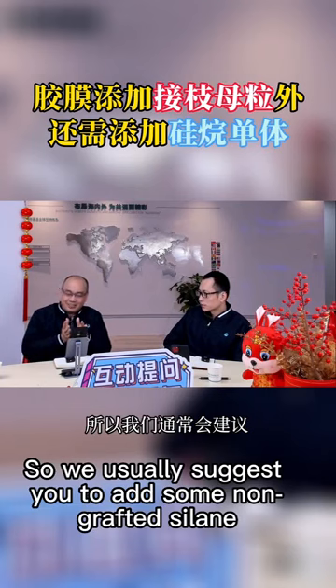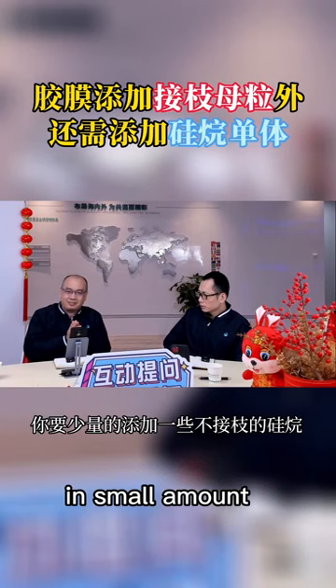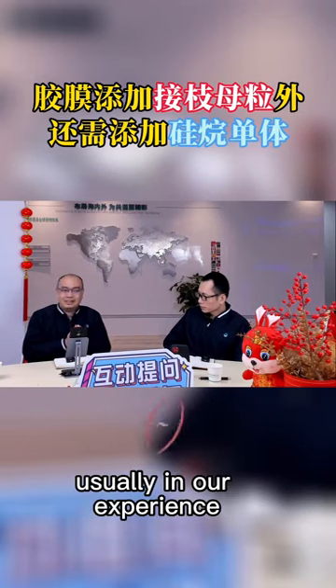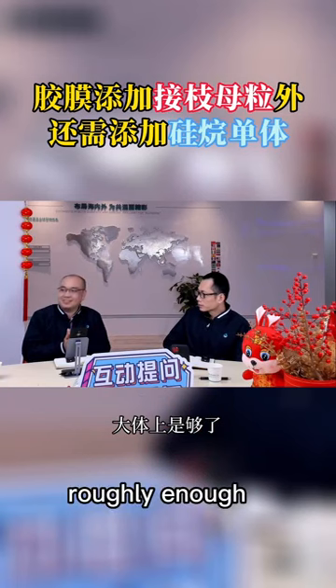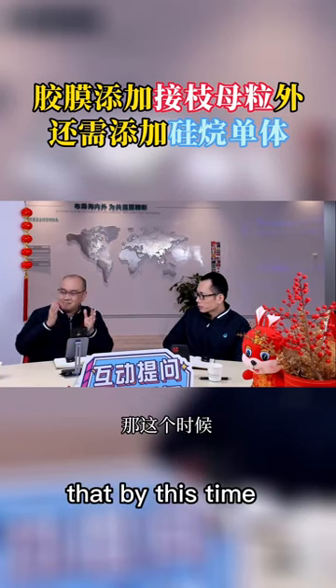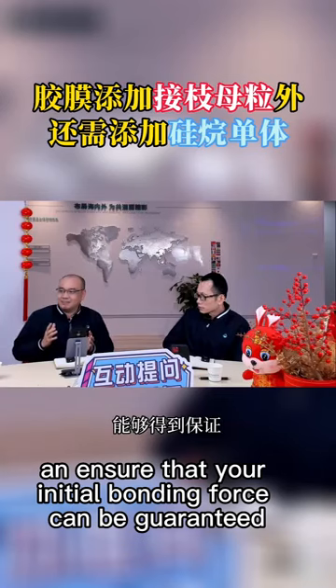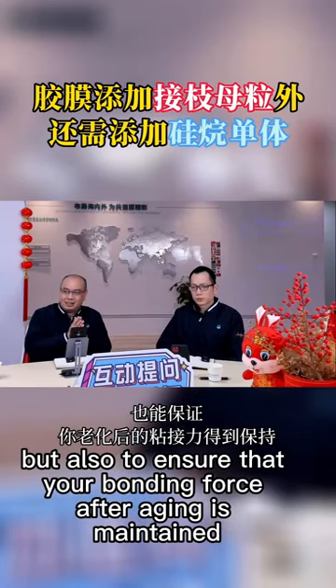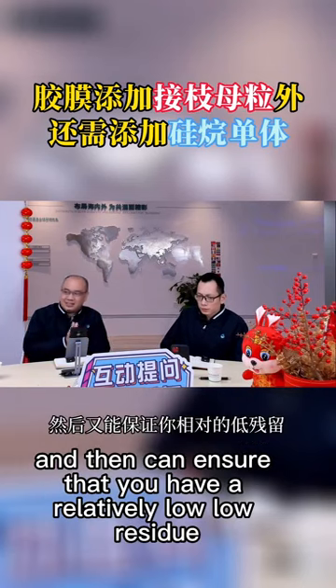So we usually suggest you add some non-grafted silane in a small amount — usually in our experience 1 to 2 thousandths of a percent is roughly enough. This ensures that your initial bonding force is guaranteed, but also ensures that your bonding force after aging is maintained, and that you have a relatively low residue.